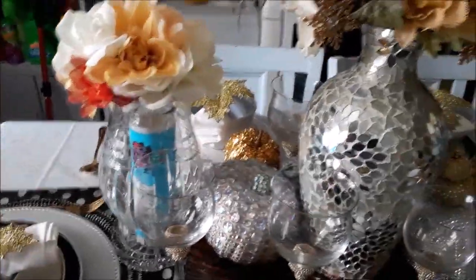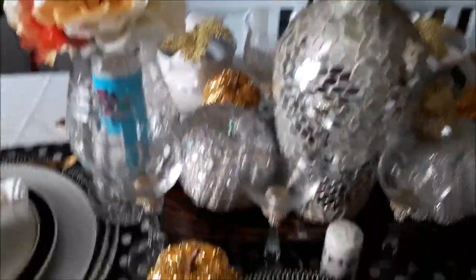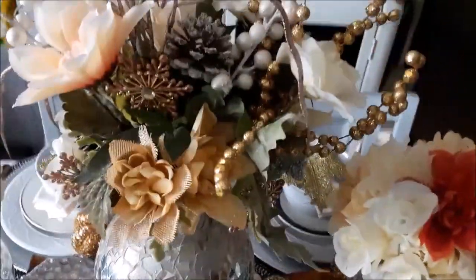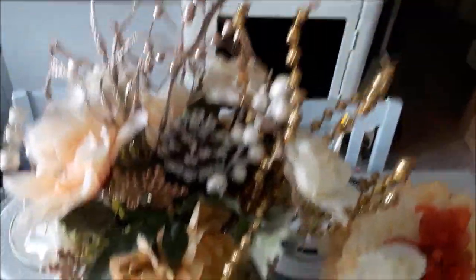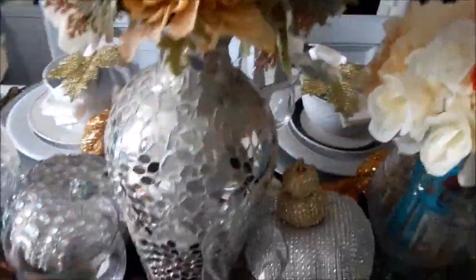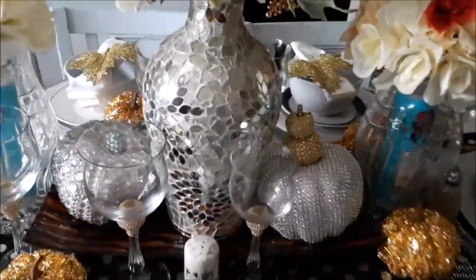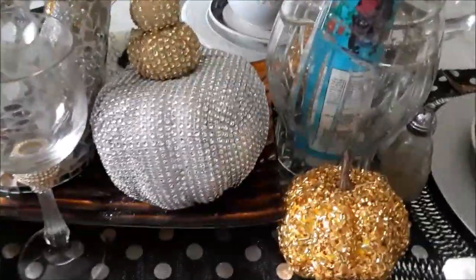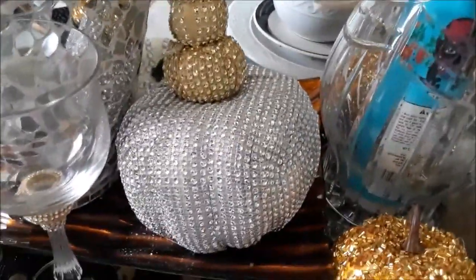This is my semi pre-Halloween tablescape. And these are some floor arrangements that I have done — a beautiful vase that I got from Ross. These are my pumpkins that I've done, and they came out so nice.